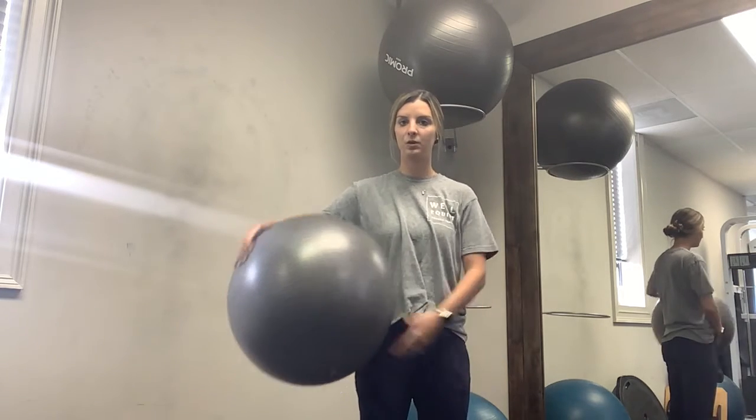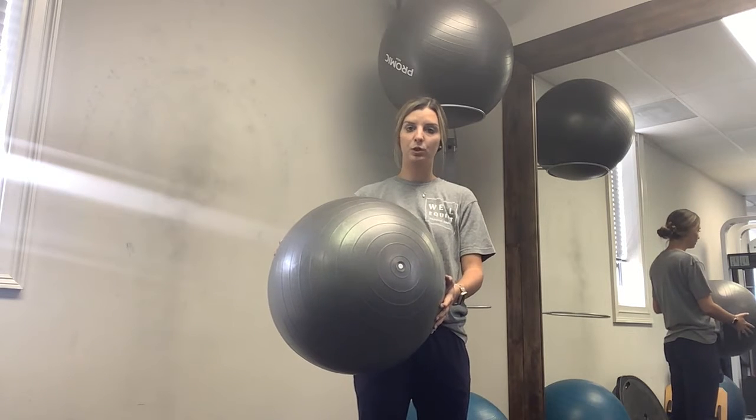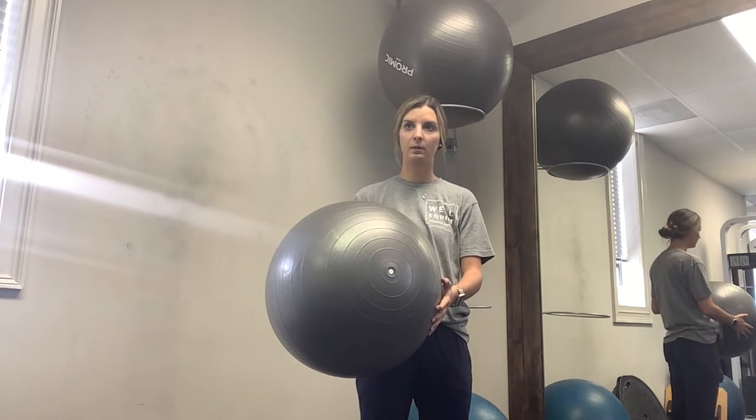Shoulder stability exercises at the wall using a ball. You can do these in a couple of different positions. We'll start in a forward plank position — that's gonna be a little bit easier.